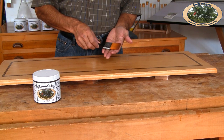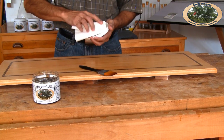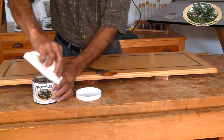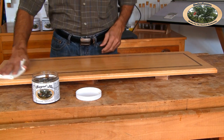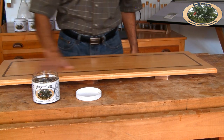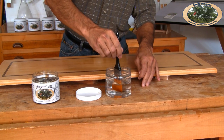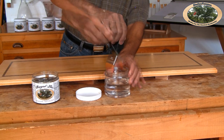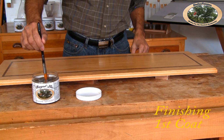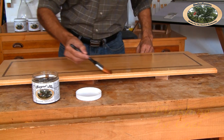I'll be using a soft bristle brush. I always make it a point to wipe the threads of the cap as well as the jar clean. Next, I make sure that the tabletop is absolutely clean and dry. It's always a good idea to prime the brush in denatured alcohol. Next, I dip the brush in the jar and lay down an even coat, going with the grain.